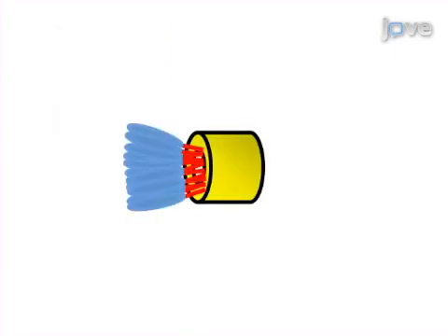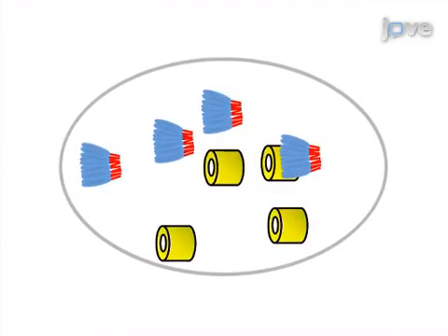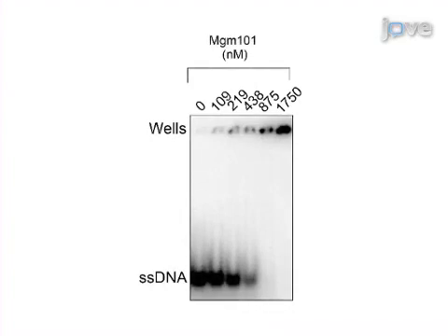MGM101 is then released from MBP by proteolytic cleavage and separated from MBP by cation exchange chromatography. Finally, the MGM101 rings are purified to homogeneity by size exclusion chromatography. Ultimately, approximately 0.8 milligrams of soluble MGM101 from one liter of bacterial culture can be used for biochemical and structural characterization of this protein.